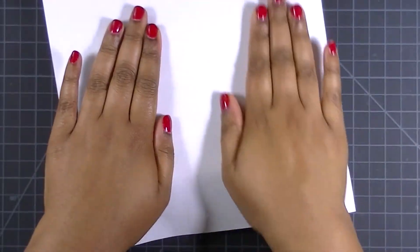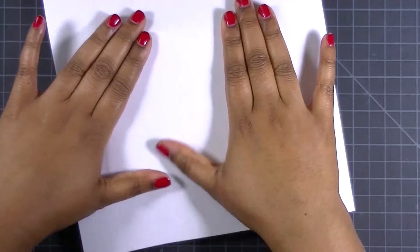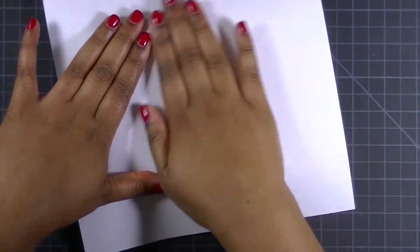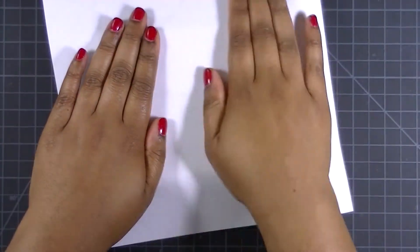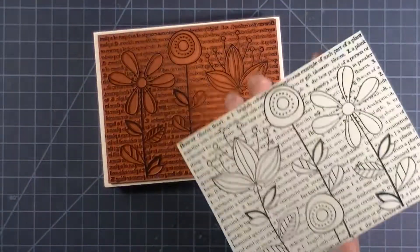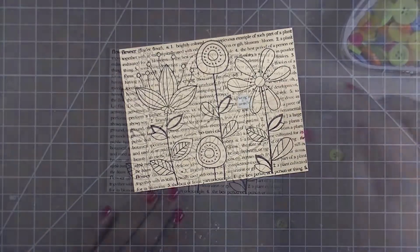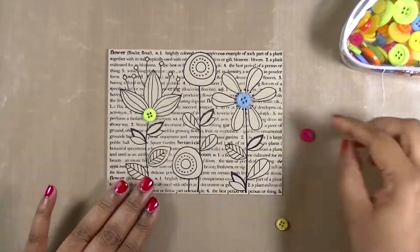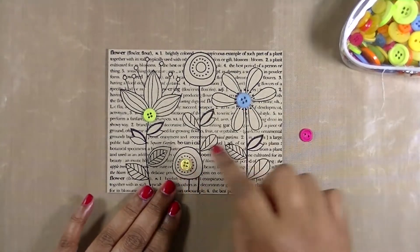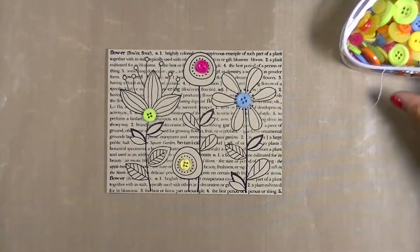To start, I used some Versamark black ink, catching some of that ink on scratch paper, but I'm stamping on craft brown colored card stock. I'm just making sure to catch all the ink and get a good impression. Here's the results — it's a beautiful background stamp. And then I just picked some bright colored spring themed buttons to use as the center of all the flowers.